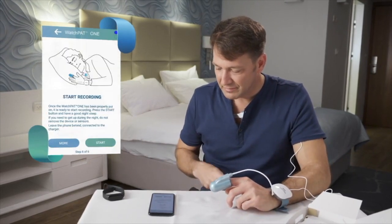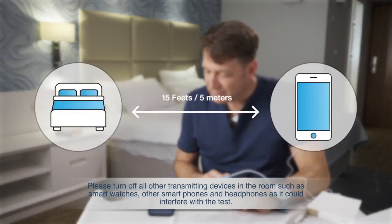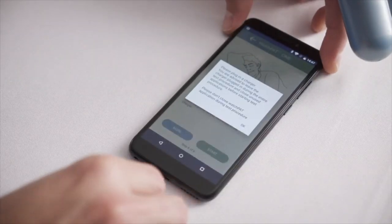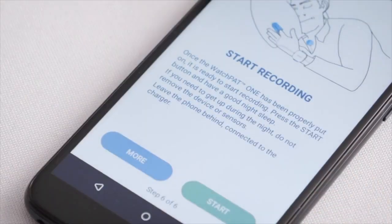Now you are all set. Make sure the phone is placed no more than 15 feet from the bed. Press Start Recording to start the test and keep the phone plugged into the electricity socket all night. The phone must remain plugged into the electricity socket, otherwise the test will not proceed.